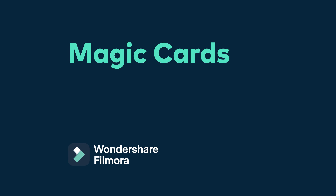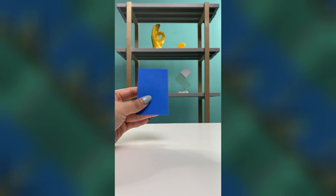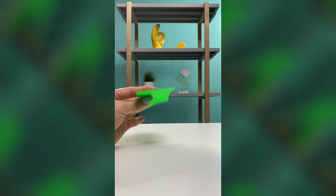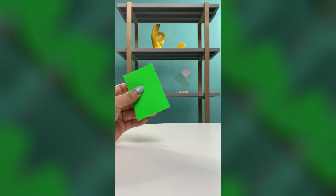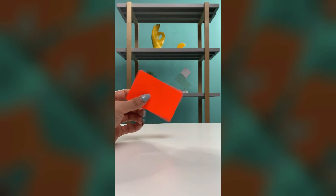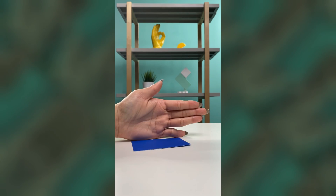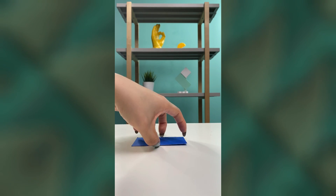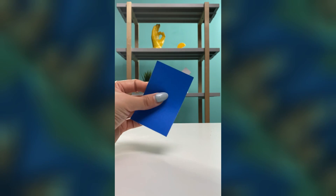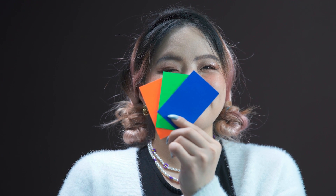Number one: magic cards. Let me show you how to create this trick. To film this magic trick, we need to prepare three cards in different colors but the same size.